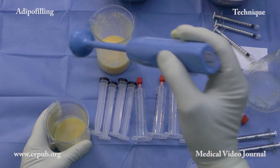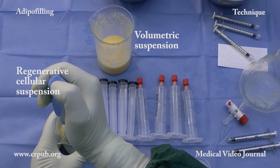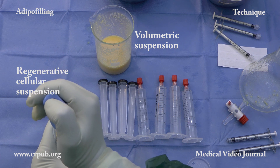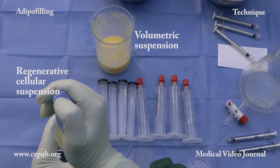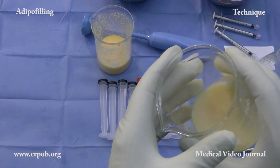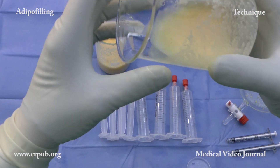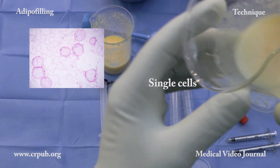This already fragmented material in the second beaker is now fragmented further by means of the adipo pimer in order to create a suspension of living adipose and stromal cells which has a mainly regenerative function. On tilting the beaker, a uniform transparent layer of single cells appears.